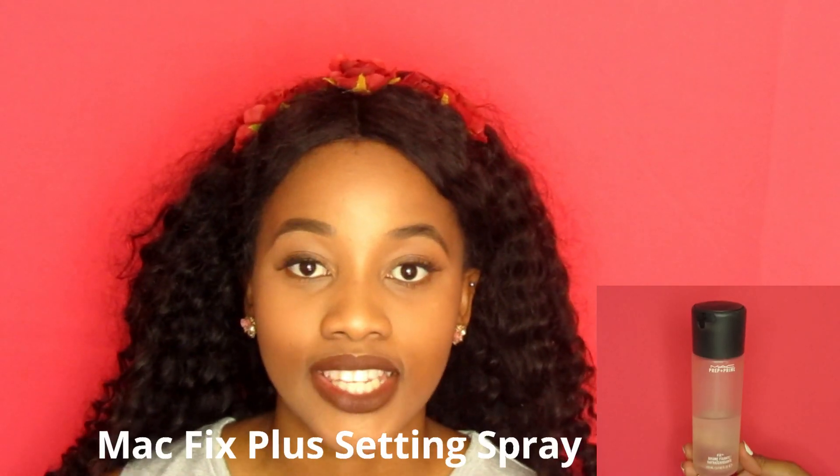To finish off the look, I'm going to use my MAC Fix Plus Setting Spray. And we are done - this is the final look: bronzy look with a brown lippy and no foundation.